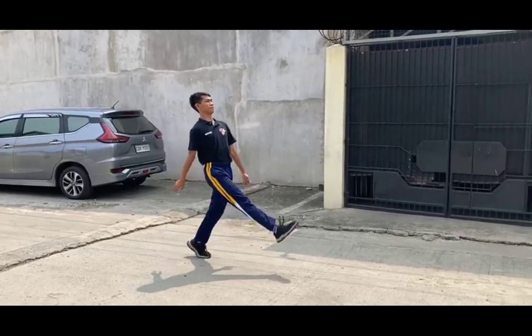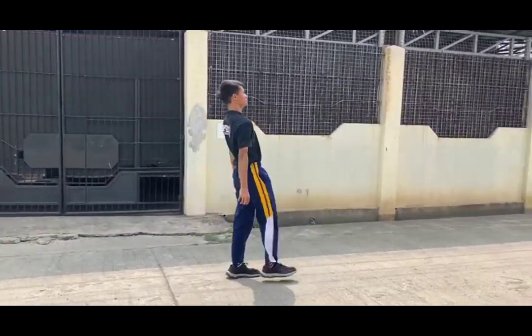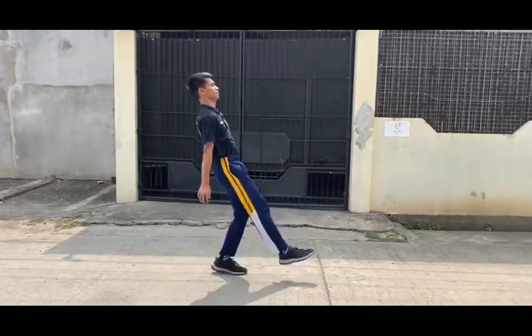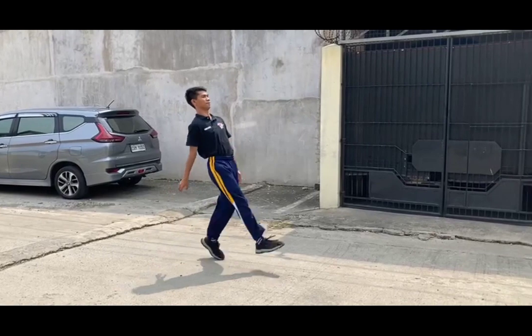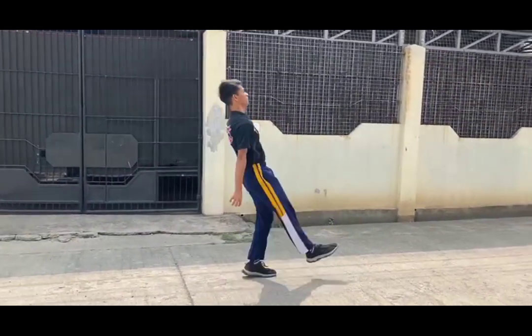When landing, aim for mid-foot contact and a tall stance with little knee flexion. Continue this cyclical bounding movement for 10 to 20 meters by driving the free leg knee forward.